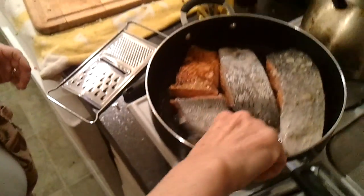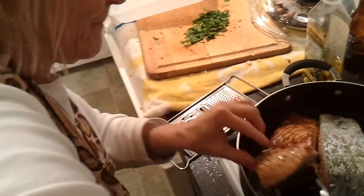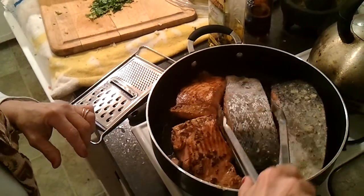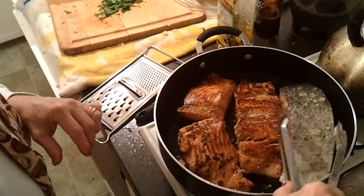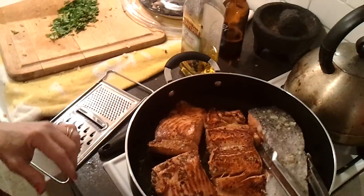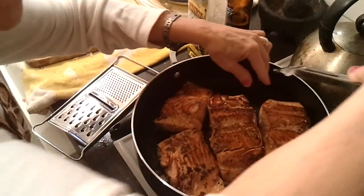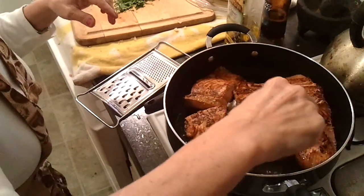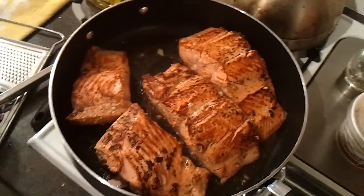Beautiful. Firmed up from the searing. Look at that. So is that the last time it gets turned? It goes back in skin side down in the poaching method — put the lid on and just let it simmer. You always leave the skin on it, huh?